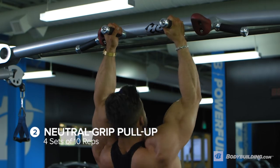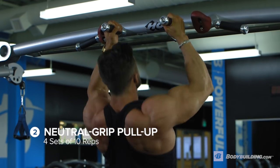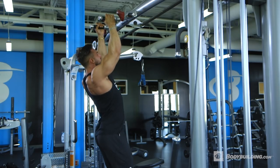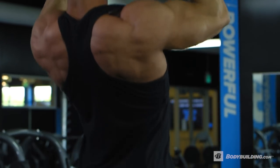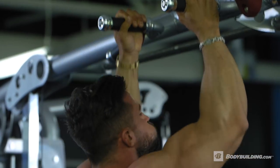Moving on to exercise two, we're going to keep with pull-ups but switch the grip to a neutral. We're going to aim for four sets of 10, targeting about 100 total reps across the first two exercises to pump the muscle full of blood before we move into weighted exercises. One thing to keep in mind is to get a deep stretch at the bottom of the range — this is going to help us activate the lats more and less biceps.